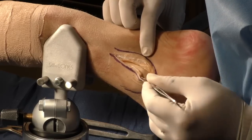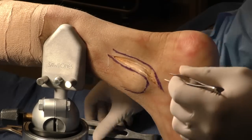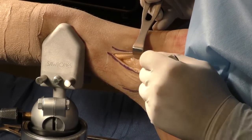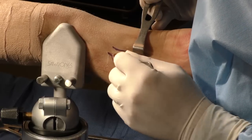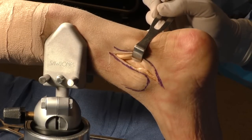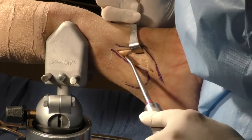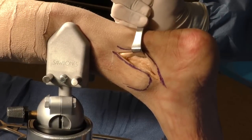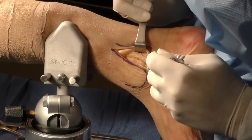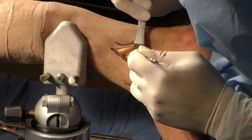If you need to dissect further across, that's typically not necessary, but it can be done using a Chandler, a Cobb, or whatever you want to use. You do have to incise the periosteum — that's something I think is very important. When you look at posterior tibial fractures, the posteromedial fractures, the periosteum is quite good. If you incise the periosteum, just be careful because you do not want to injure the nerve. You can get a much larger exposure across the entire tibia, and you can see that the entire posterior tibia is exposed without really any risk of getting into the neurovascular bundle.